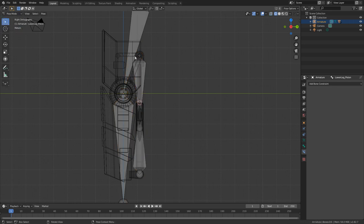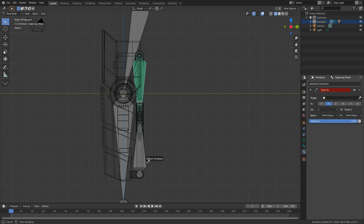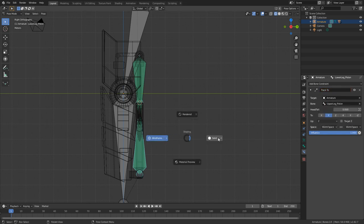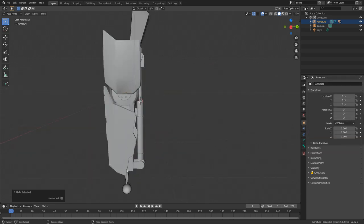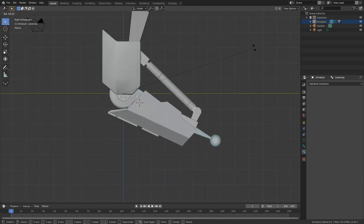Then if we go into pose mode and back into the armature, we're going to add bone constraint — beautiful. Now we can come in here, add bone constraint, track to, select our armature — it'll be lower leg piston. Add bone, track to — this would be the armature again, and we are tracking to upper leg piston. I'm going to hide this helper bone and this helper bone. Now technically if we rotate, we've got a piston.